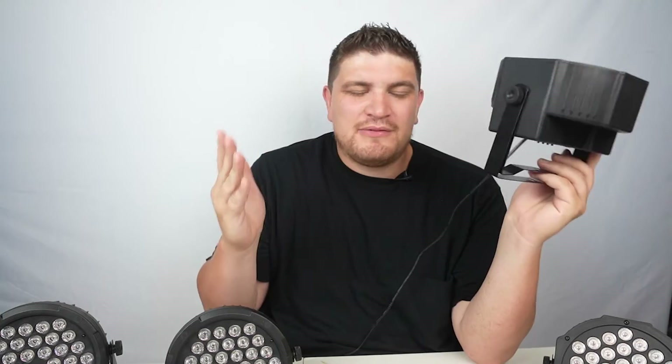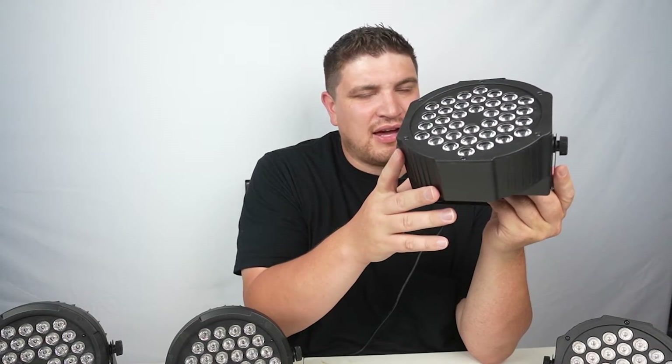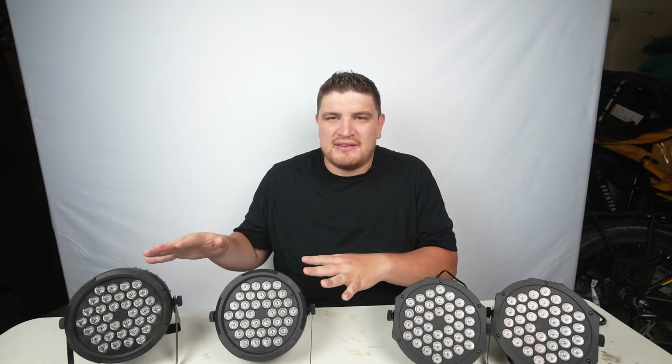My first lighting purchase was stage wash PARs, and it looked something like this. That was many years ago, but if you search on Amazon for PAR lights or PAR 36 lights, you're going to find many models that have this appearance and design. It's not necessarily a bad design, but today I'm going to be reviewing a new light from OPPSK — a PAR light that features a new, fresh design with improved color mixing capabilities. I'll be comparing these OPPSK stage wash PARs to these generic ones.